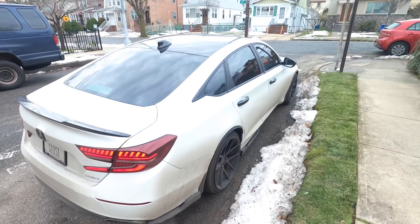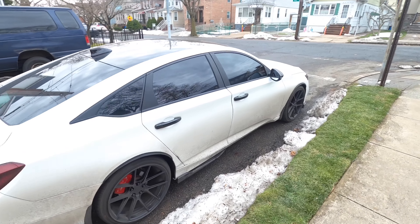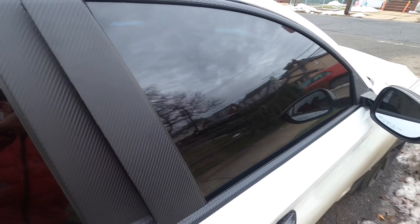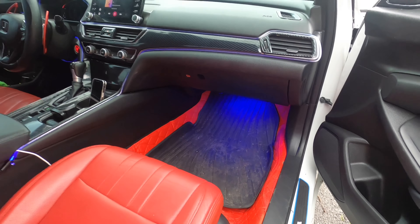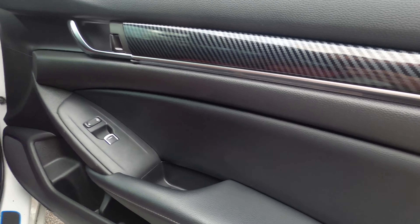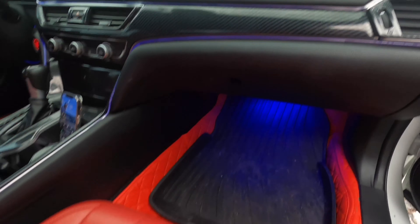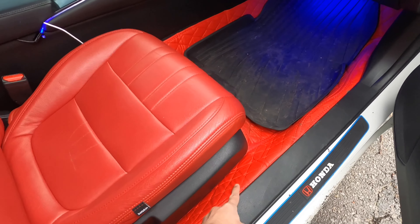The top view is pretty awesome. Let's take a quick look inside. Inside you've got foot lighting, ambient lights on top that you can change to any color, and lighting on the door sides as well. It's got carbon fiber, chrome delete, and red seats.